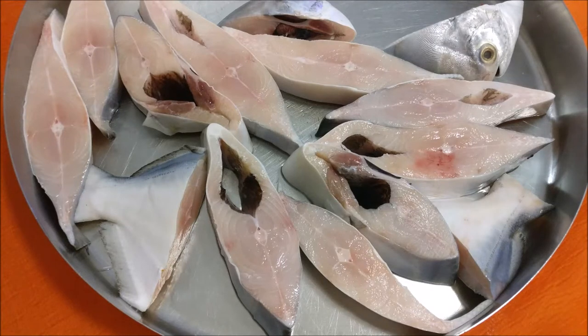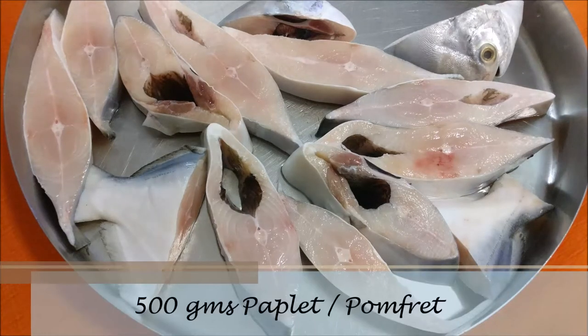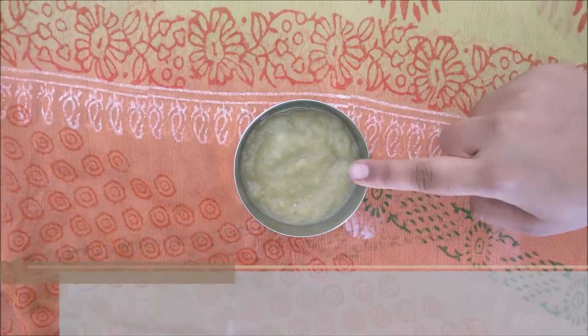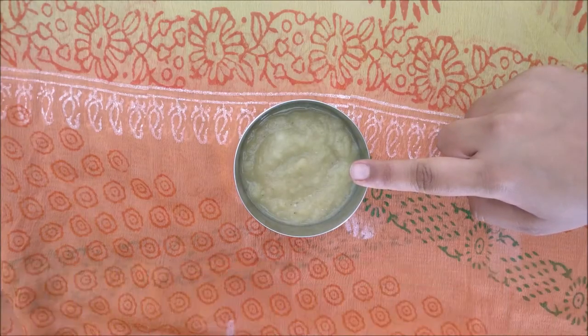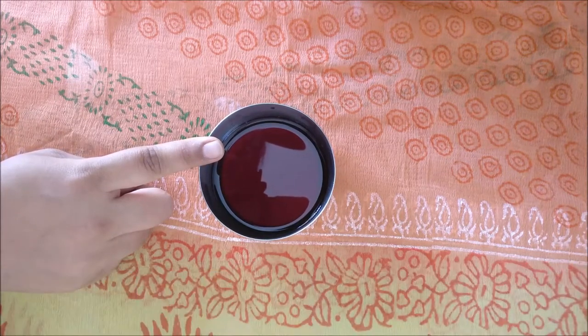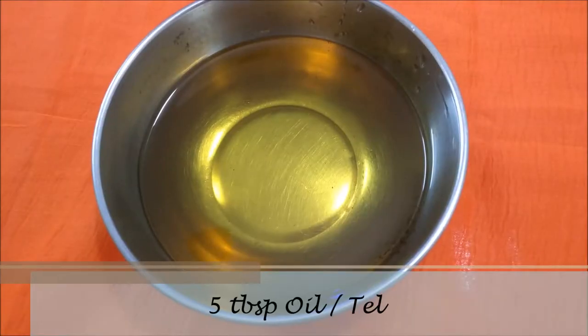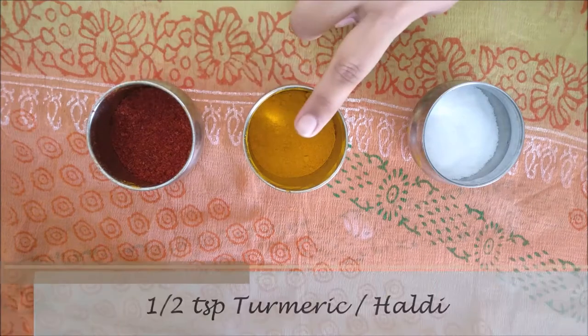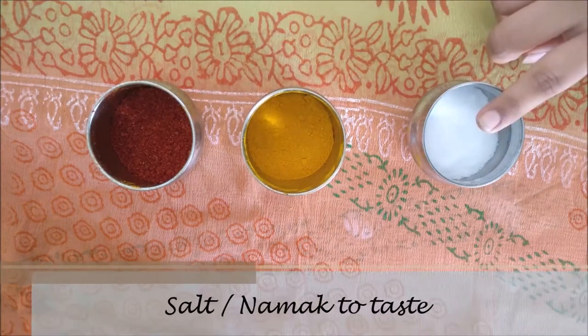To make paplet fry, we need 500 grams of paplet, that is pomfret fish, 1 tbsp ginger-garlic green chili paste, 2 tbsp kokum agar or ras. This is a store-bought kokum extract. Note, it already has salt. 5 tbsp oil, 1 tsp red chili powder, 1 tsp turmeric, and salt as per taste.